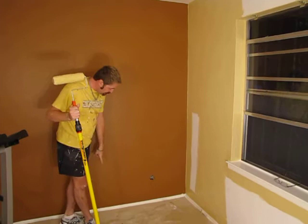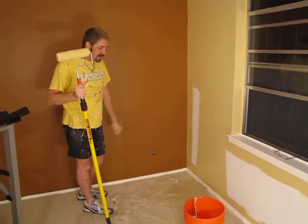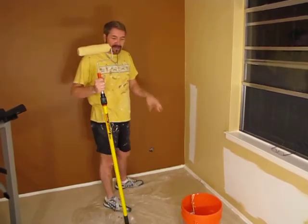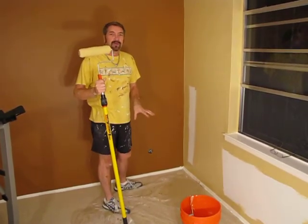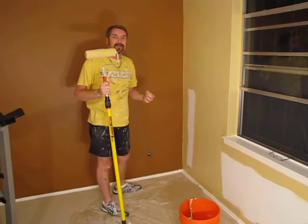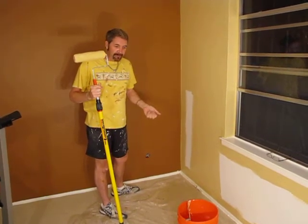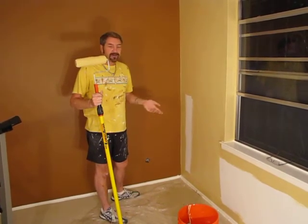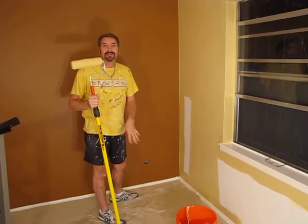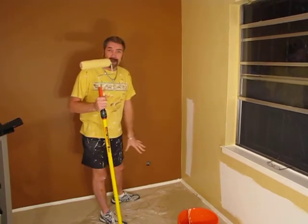I also wanted to point out that we did the baseboards — we got those closed in as well. You want to make sure you have a good drop cloth down. When you're painting, you really don't want to use a sheet, because as I mentioned in the previous episode, paint does go through a bed sheet. So you do want to use a plastic or canvas type drop cloth.